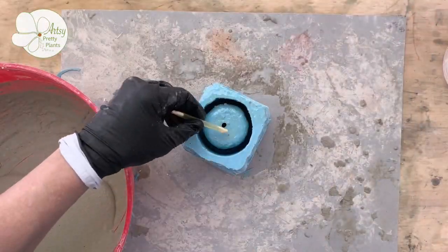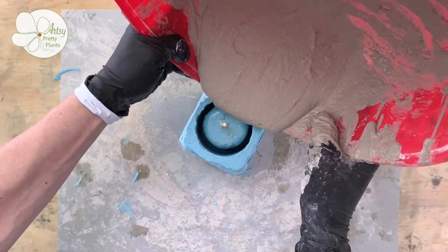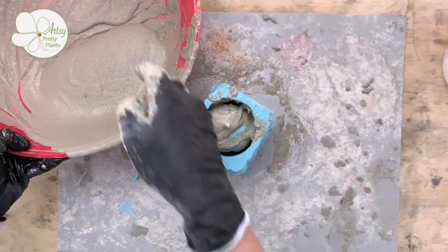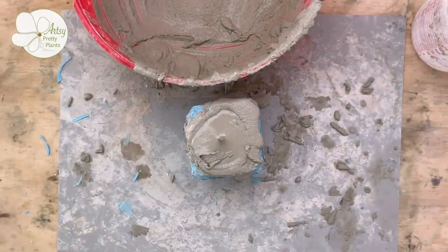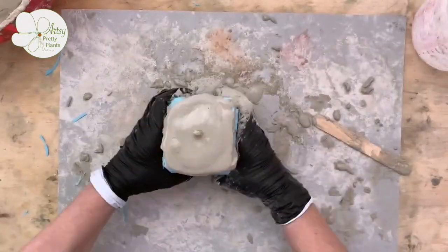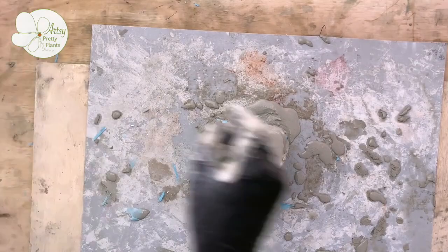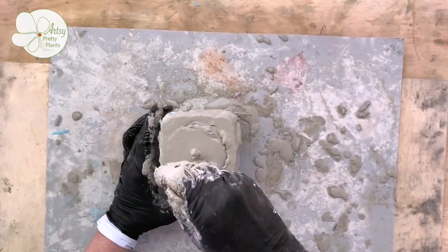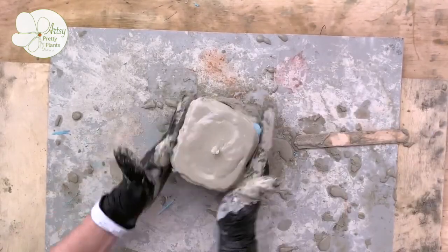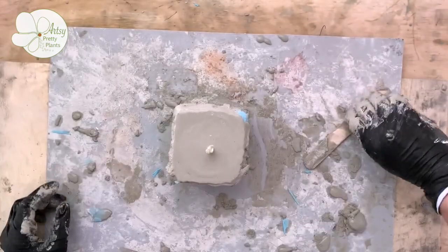I almost forgot to plug the drainage hole back up with the straw — don't forget that part. Use something like a craft stick to help push the cement down into the mold. I like placing a board underneath to help me vibrate the mold and also to help transfer it when I'm done. Just gently tap the sides and shake and tap the board until you see air bubbles release — I did this for probably two to three minutes. If you have any excess, just scrape it off the top.